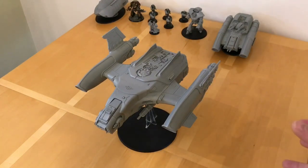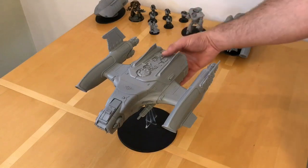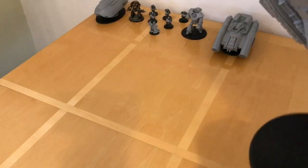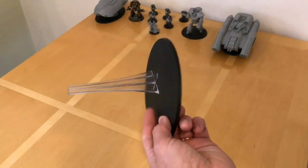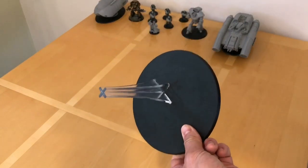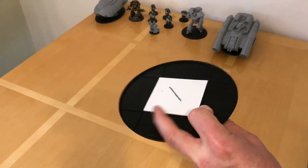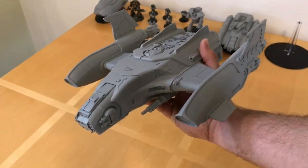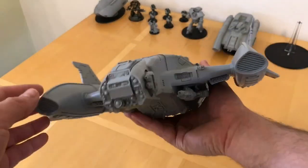It has nice smooth lines with lots of curves to it, unlike normal 40k flyers for the Imperium — that's why I like it. It's still got a chunkiness to it that clearly lets you know it's human tech. What we'll do now is take the model off the stand and have a look around the actual kit. This is a standard Games Workshop flight stand mounted onto a 150mm round base — I've done some work to strengthen that.